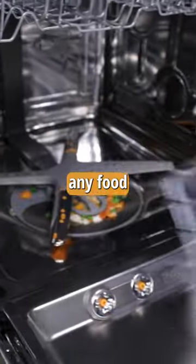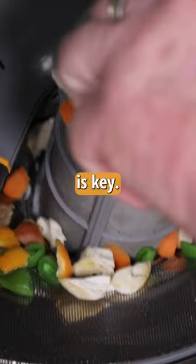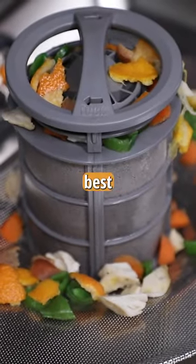The filter-only model held onto any food debris that could clog the system. Routine maintenance is key — you'll have to keep the filter clean for best results.